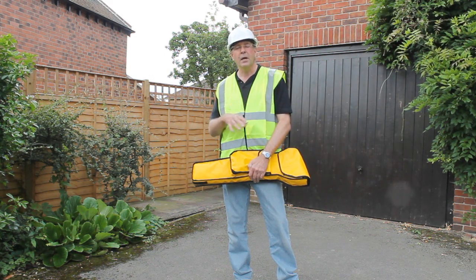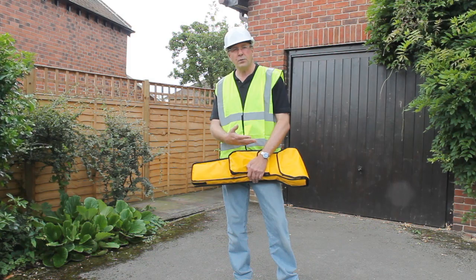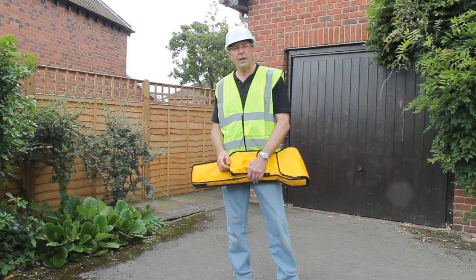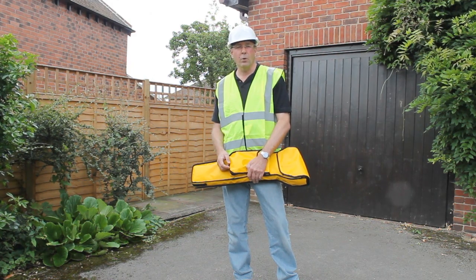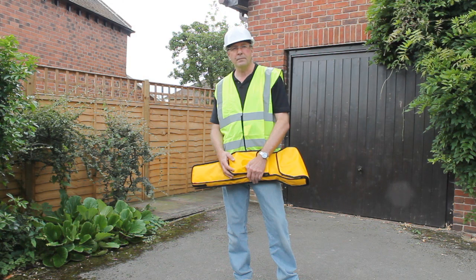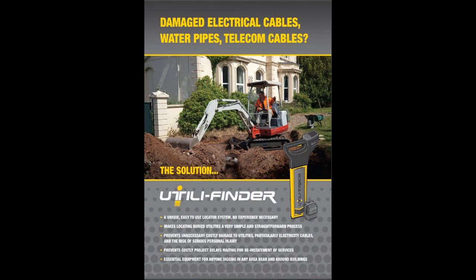From my point of view, using the system, it's reduced the potential for cable strikes. It's increased my site safety and made an overall better job for the whole project. It's a really good system. For more information, please visit utilifinder.com. Thank you.